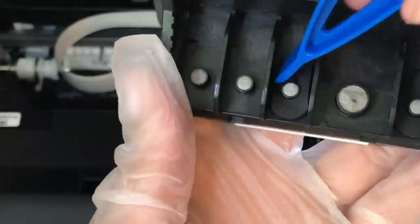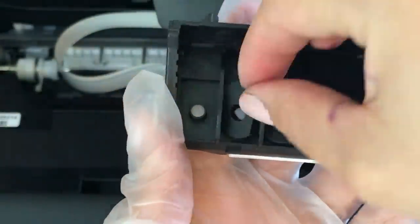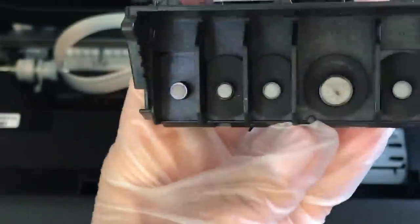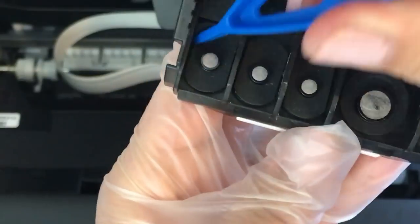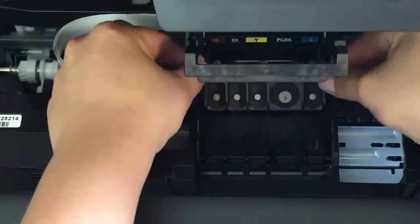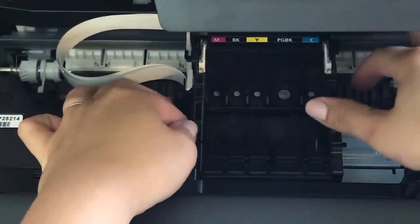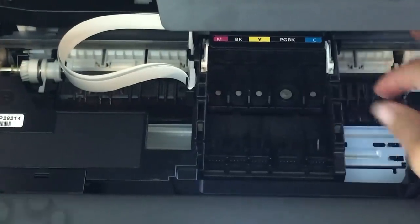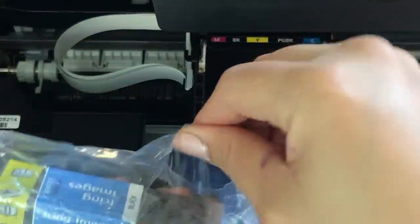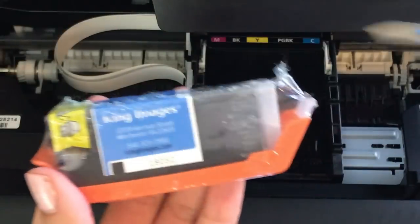Before inserting your printhead back into your printer make sure that it is very, very dry. You can allow it to air dry overnight, or allow it to dry for a few hours and then blow dry it to advance the process and make sure there's no water left, because if there is any water left on the back where the chip is you do run the risk of burning your printer. Once you have all the bands in place, go ahead and insert the printhead the same way you pulled it out. Please make sure that you save the orange clips — when doing a refill you need to place your cartridges back on the orange clips to prevent any spilling of the ink.